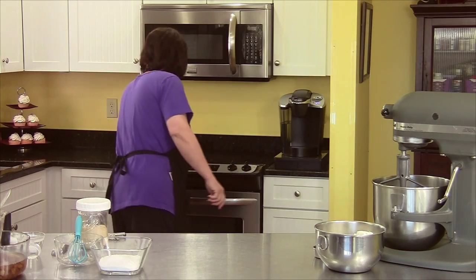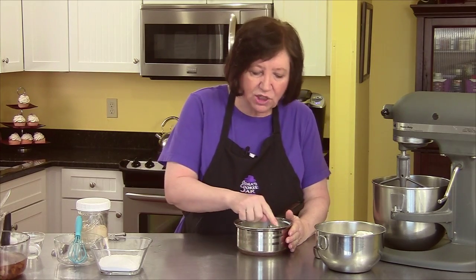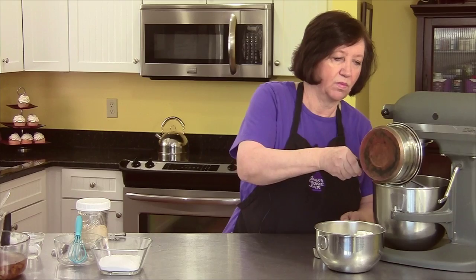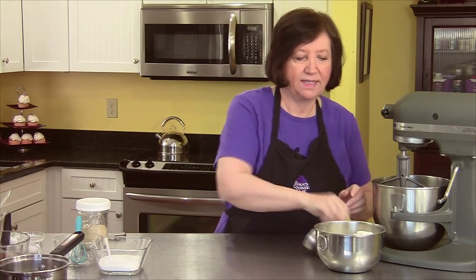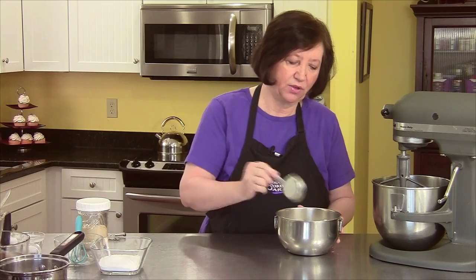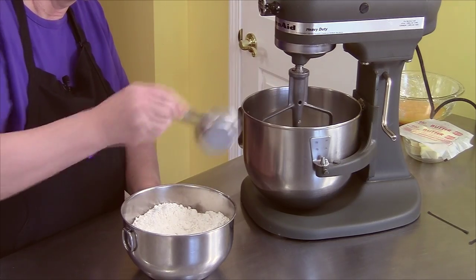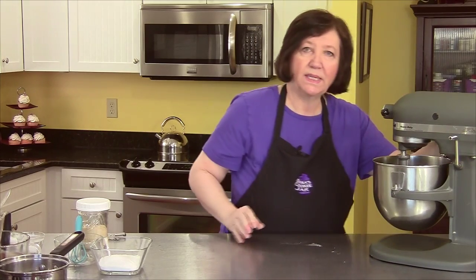On my stove I have one cup of milk which I have scalded. Scalded means it's not boiling — you just heat it until you get little bubbles all around the edge. I'm going to pour that into my mixer and add three quarters of a cup of flour. This is part of all the flour in the whole recipe; there are three and one third cups total. I'm taking three quarters of a cup out to add here now, and I'll put the rest aside and mix this up.